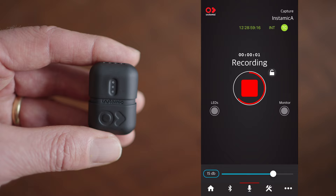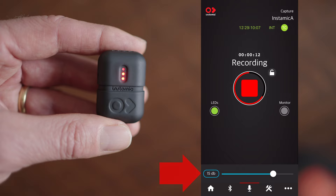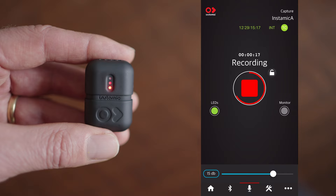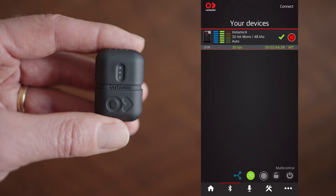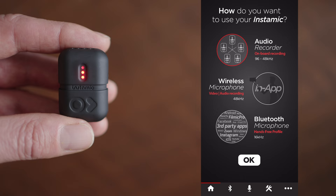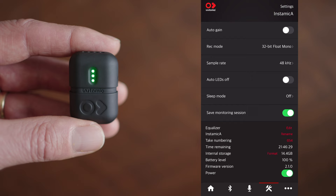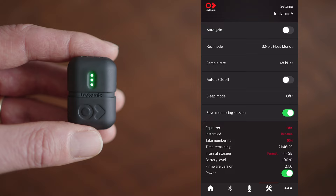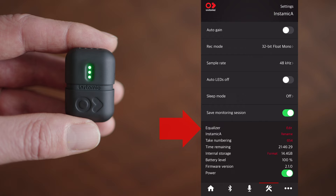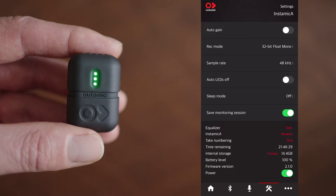You can use the lock button to stop anyone from accidentally shutting it off while it's on somebody. You can set the dB level — it says 15 dB, meaning auto gain is active. Along the bottom you have Bluetooth options, a home button to go back to the main menu, and a settings menu where you can change auto gain, recording format — I've selected 32-bit float — auto LED off, sample rate, equalizer, and rename the mic. It's a very useful app, and I use it whenever I can't see the microphone, like when it's covered by a wind muff or hidden behind clothing.